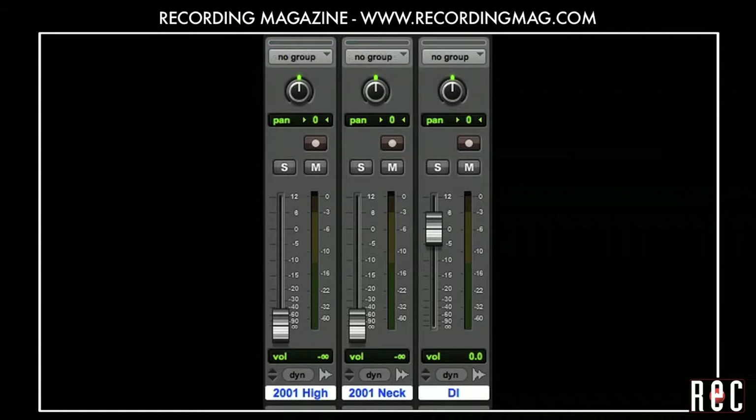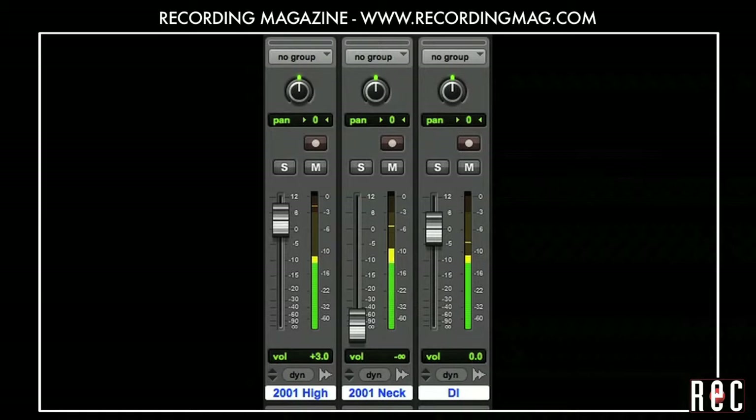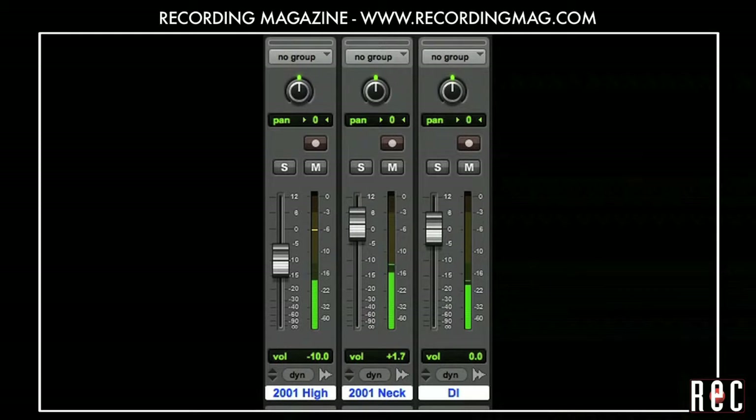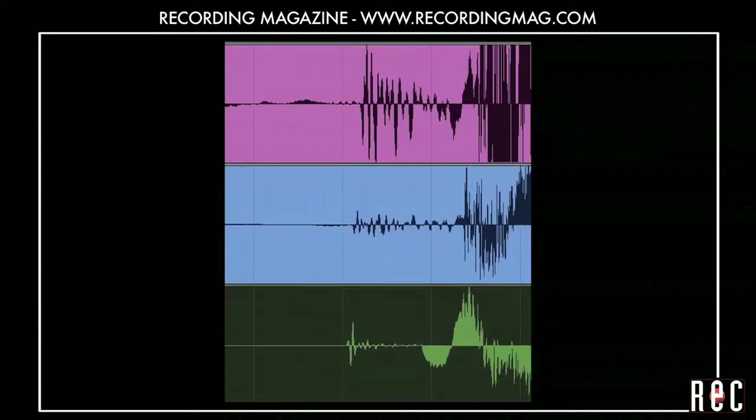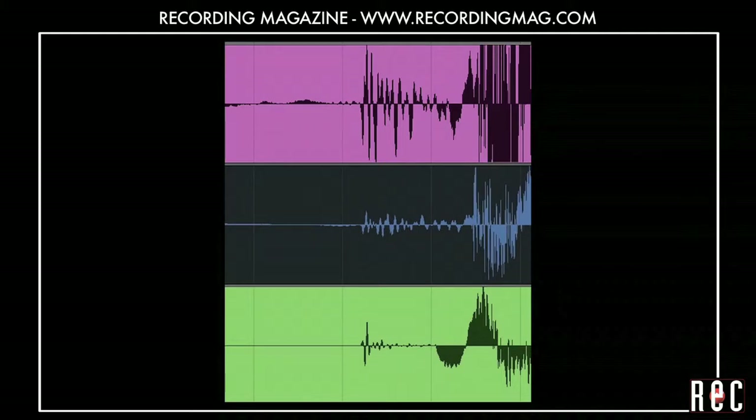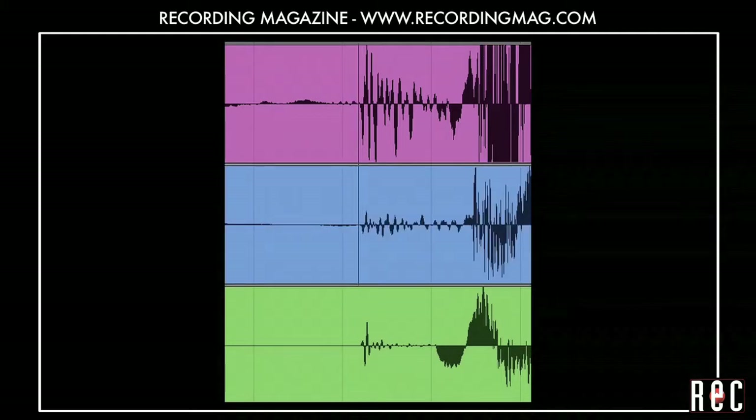Now let's blend the direct output with our mic tracks. As you can hear, there are many possible combinations. The DI picks up the sound even earlier than our closest mic, so we should definitely try time aligning again. We are going to delay the DI and the mic at the 12th fret so that they line up with the more distant mic placed 30 inches over the bridge. Let's listen again.